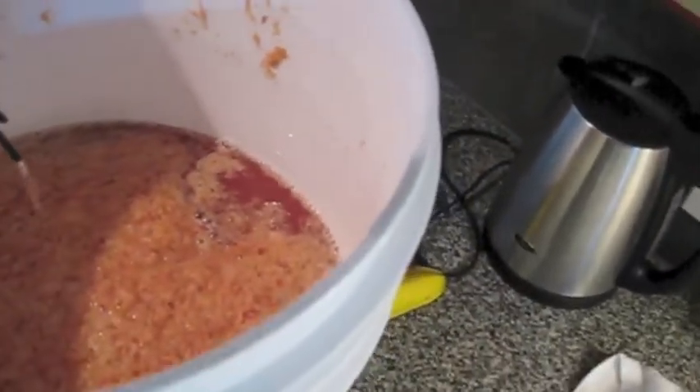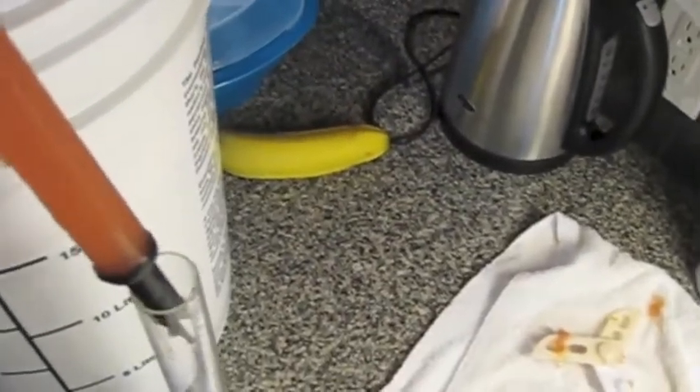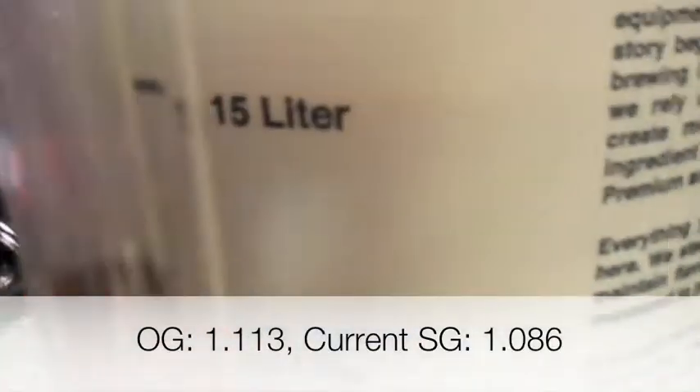That's a nice lovely must in there. And there we go — 1.086. So I will write it in my notes here: 1.086.